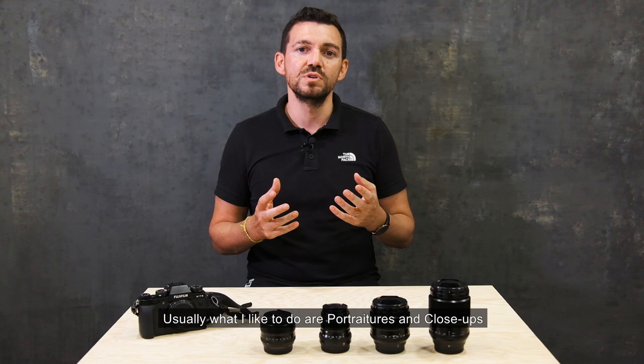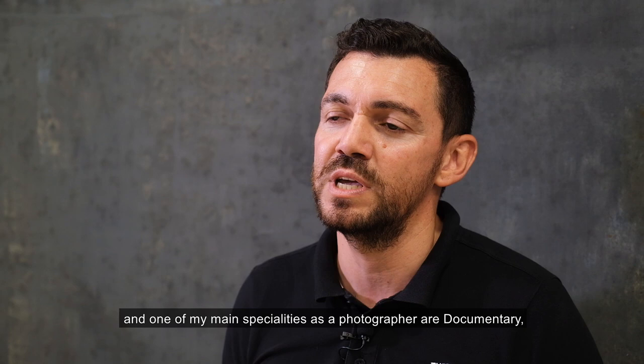Usually what I like to do is portraiture and close-up. One of my main specialities — I do documentary, editorial and commercial work.